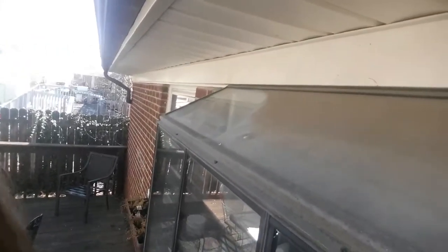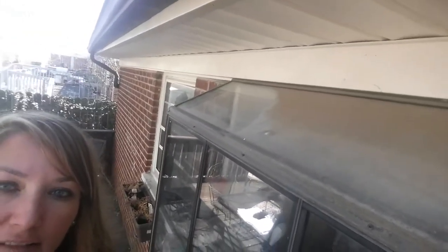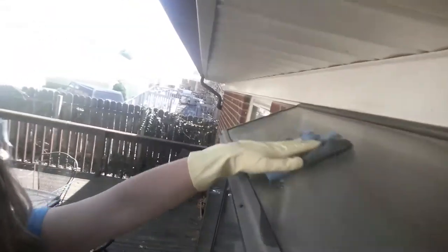Okay, this is a little embarrassing, but look at this bay window — the top of it has not been cleaned, and it looks like about ten years or so. I'm just gonna show you how it even cuts through that, what, ten years of dirt.